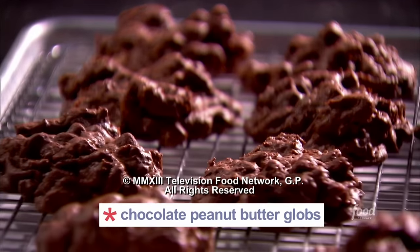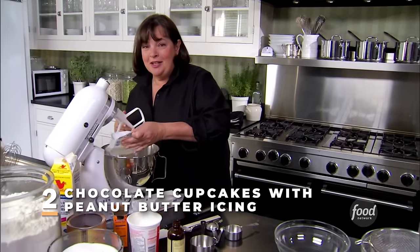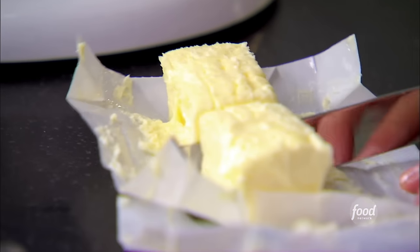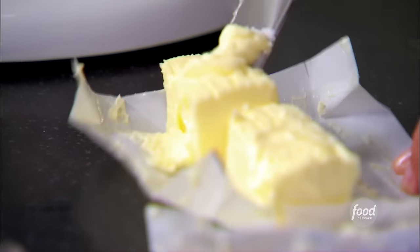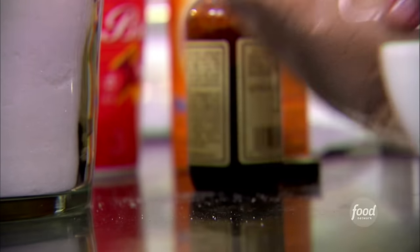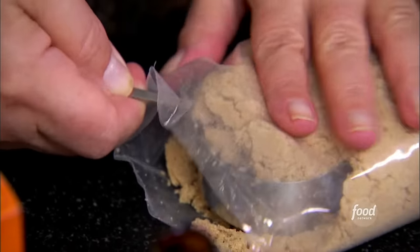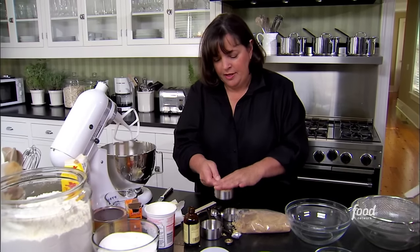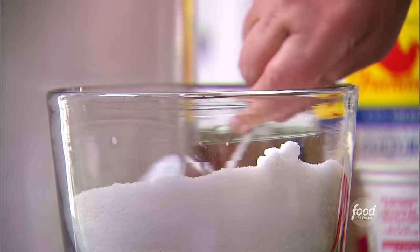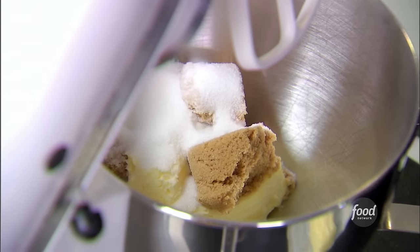The first thing I'm going to make for my working lunch is chocolate cupcakes with peanut butter frosting. I need one and a half sticks — 12 tablespoons — of unsalted butter at room temperature. I use two kinds of sugar: brown sugar for its molasses flavor, two thirds of a cup, and granulated sugar because it makes it lighter. I'm going to cream those together.